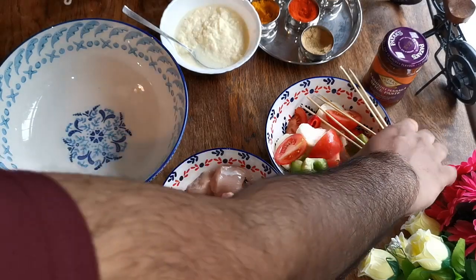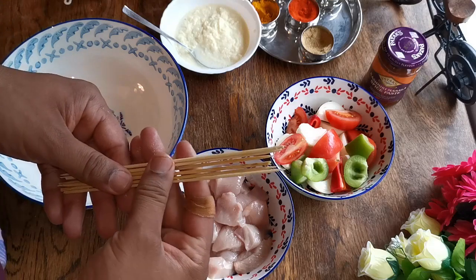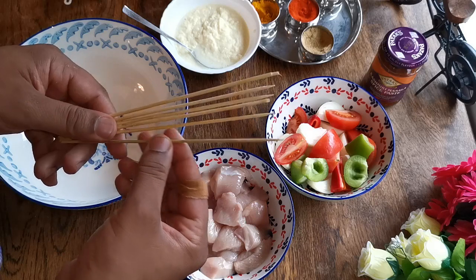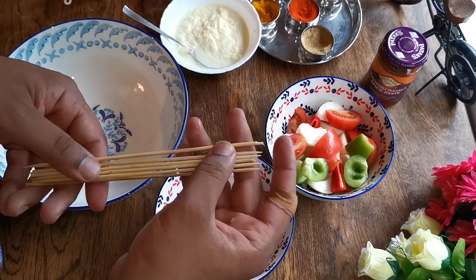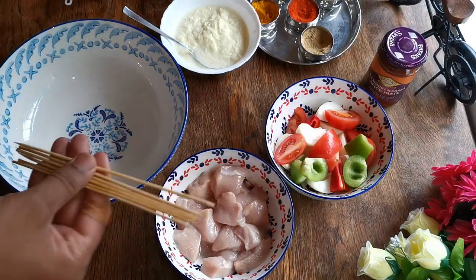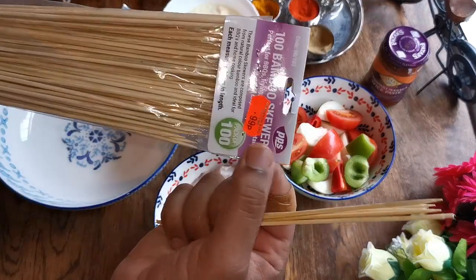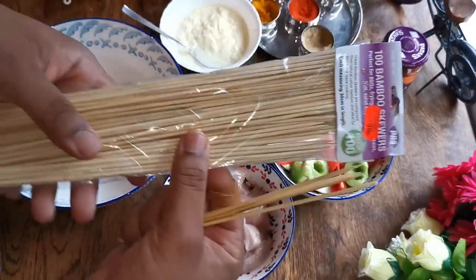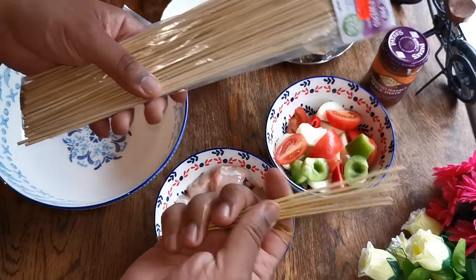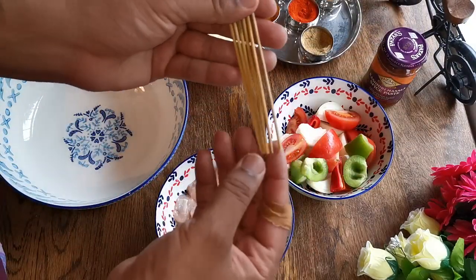Let's start. I've got some skewers here. I actually soaked them in water about 10-15 minutes ago, because otherwise they'll burn in the oven when I cook the shashlik. These bamboo skewers — you can buy them from any Asian shop or Tesco. As you can see, they're just 99p. I halved them because my grill pan is not that big.